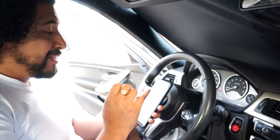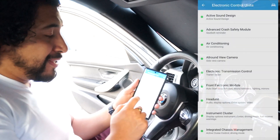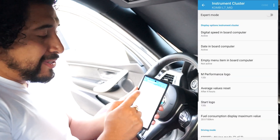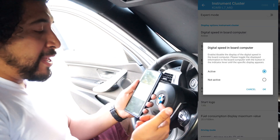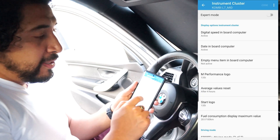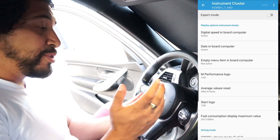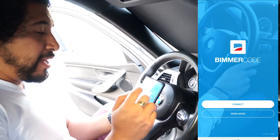Okay, so we're gonna code the digital miles per hour with Bimmercode. You're gonna go into the instrument cluster through Bimmercode. Once that loads, you can go to 'Digital Speed' in the onboard computer and click on that. Mine's already active because I already did it, but you're gonna go and hit 'Active', hit 'OK', and on the top right you'll see 'Code'. Hit 'Code' and that should do it. Once you're out of there, make sure you disconnect and you're good to go.